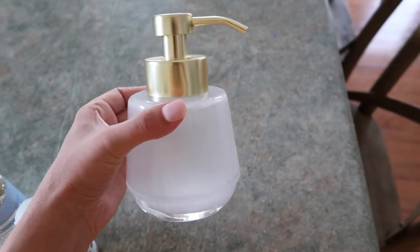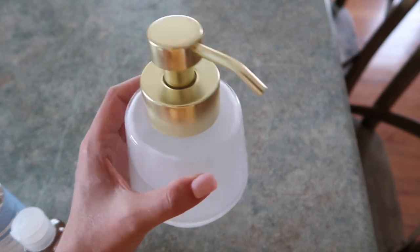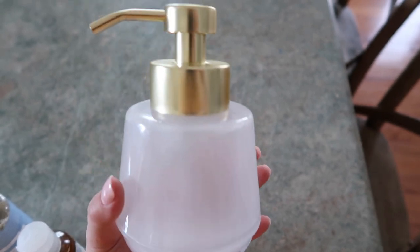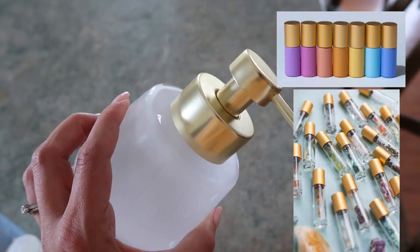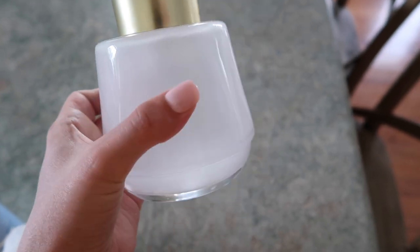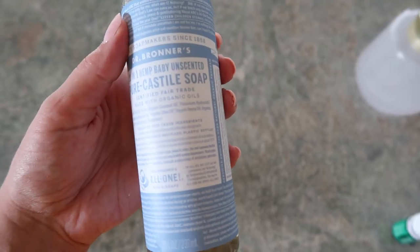The first thing you're going to need is a foaming soap dispenser — a regular soap dispenser will not work for this tutorial. You can reuse an old foaming soap dispenser bottle, or I went ahead and got one from Whimsy and Wellness. They sell all of the cutest essential oil accessories, and this one is a super cute glass dispenser with a gold lid, perfect for our guest bathroom.